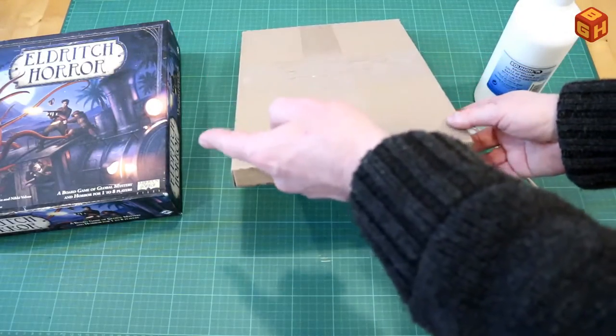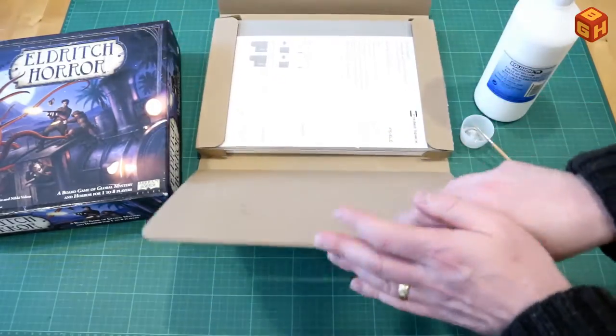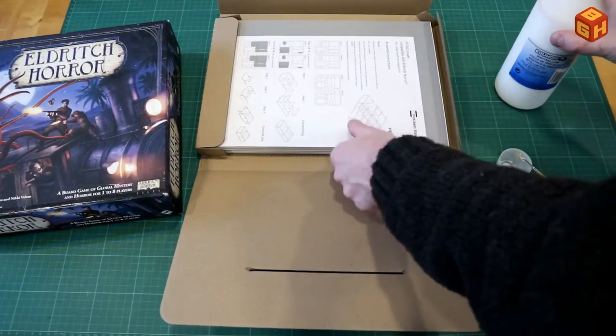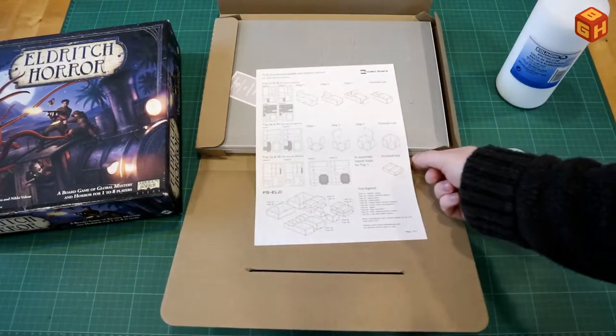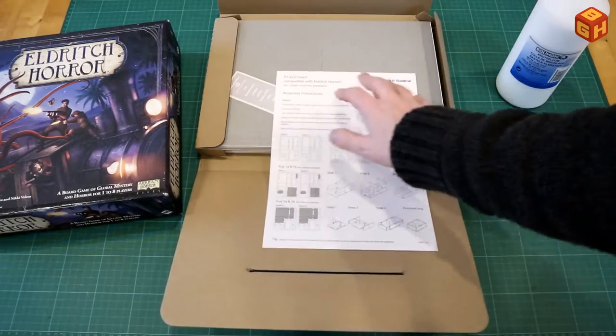So the Folded Space Eldritch Horror insert — for the game over there — let's open up the box. It comes in this cardboard envelope and as usual we find the instructions on top, which is just one sheet of paper, and it tells you the sheets that are in this package.